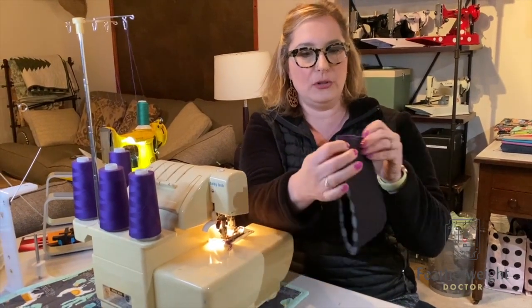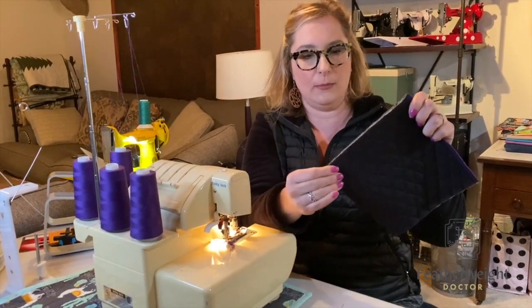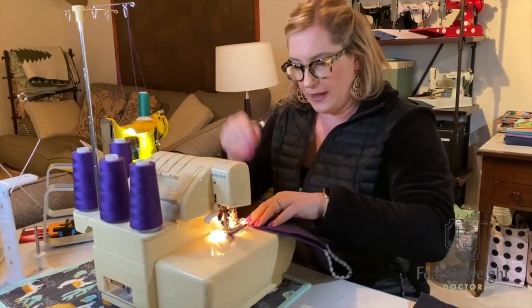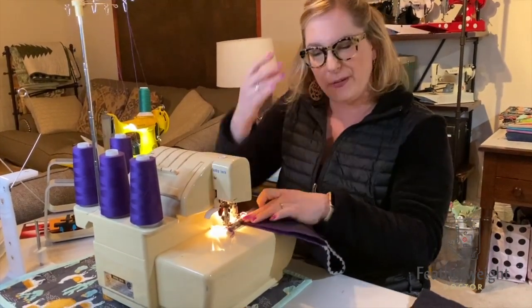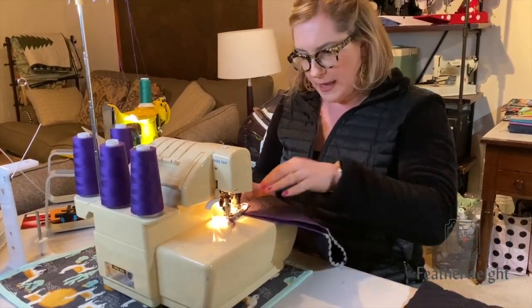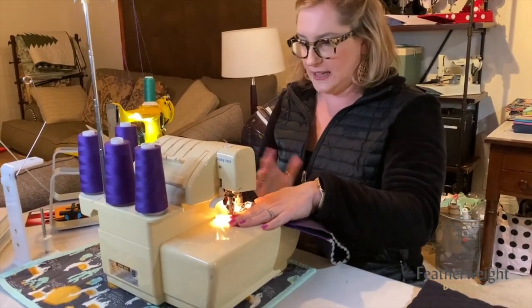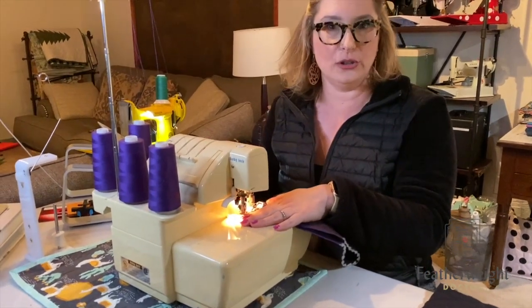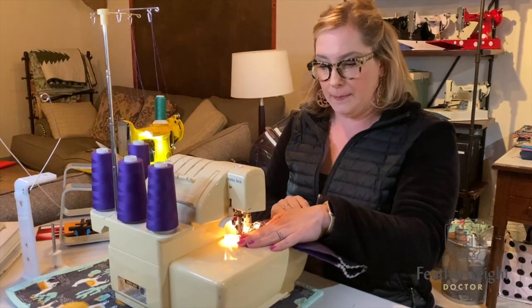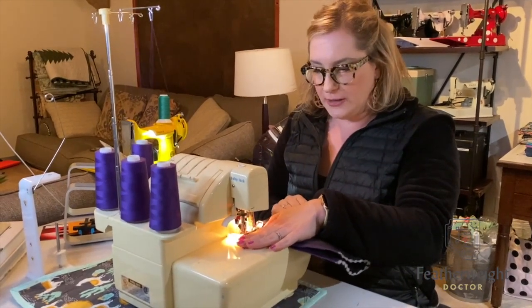I'm going to put two sides together and serge down first the right side, then the left side with both of them at the same time. I don't have a fancy serger — this was a gift from someone whose mom had passed, and it was just sitting there collecting dust. I don't know how to use a serger very well, but I know it does a nice clean job of finishing edges, so all I'm going to do is run one side first.